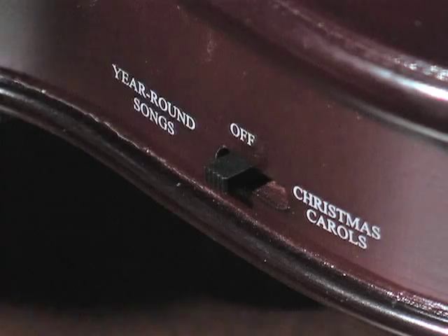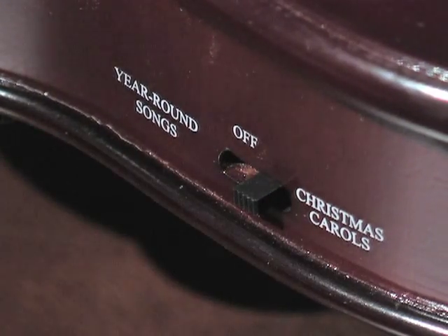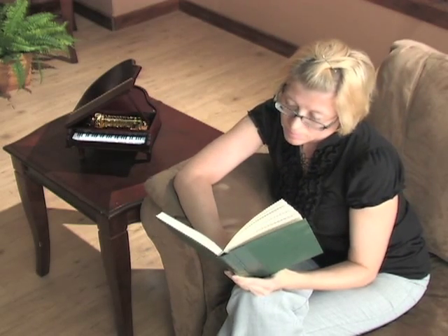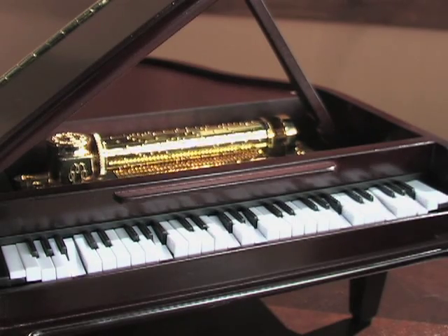An easy selector switch lets you choose the standard classics or the holiday tunes, with volume control. It's powered by an AC adapter, so the lovely songs play continuously — no winding required.